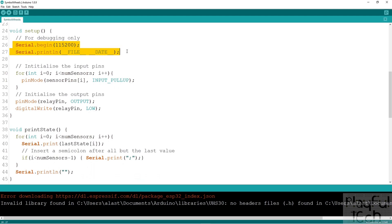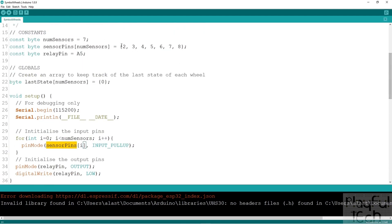In the setup function, which executes once when the program starts, we create a serial connection — not required for the puzzle itself but useful for debugging, letting you log values to the Arduino serial monitor. We print the filename and compilation date. Then we initialise the pins: looping over the sensor pins array up to the number of sensors, setting them all as INPUT_PULLUP. This pulls each pin high unless activated by a magnet, which pulls it down to ground and reads low.